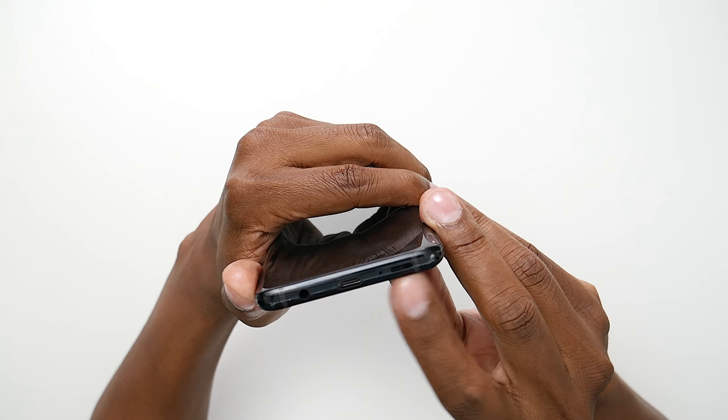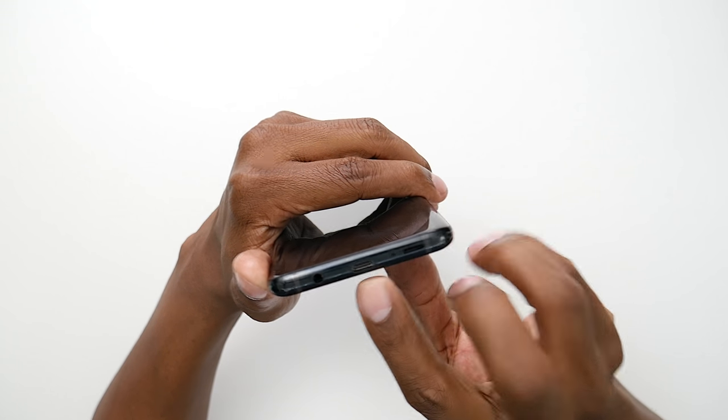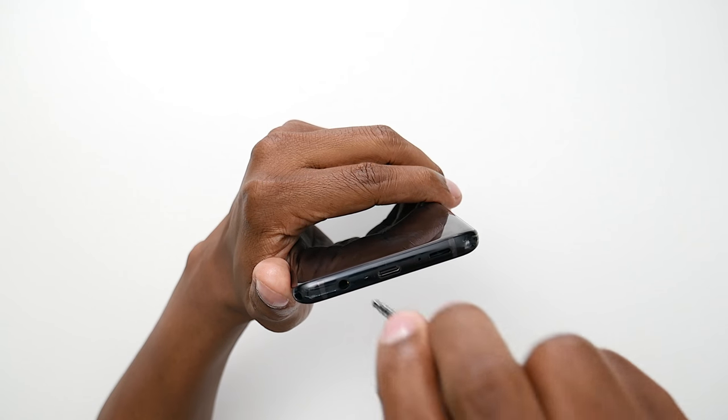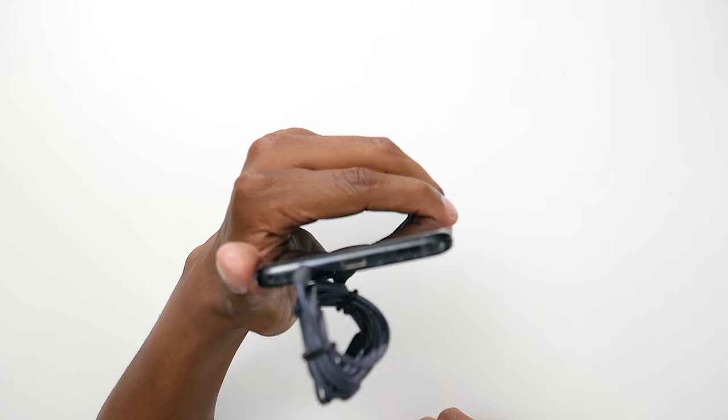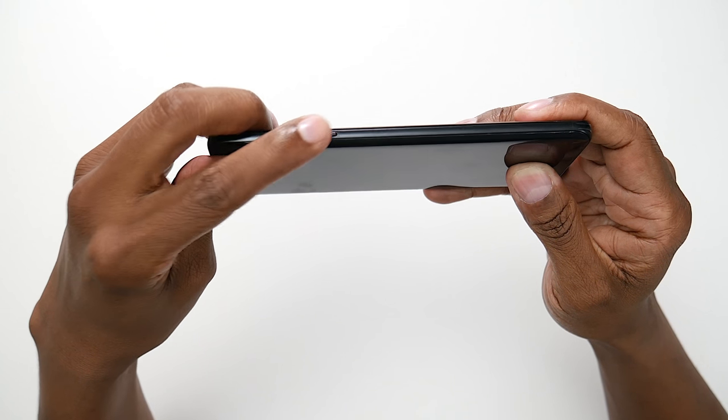On the bottom of the phone, you're going to find a port for your audio, a microphone, the USB-C connection, and also a headphone jack. And on the right-hand side, you have a power button slash unlock button right there.